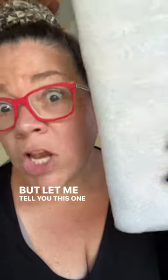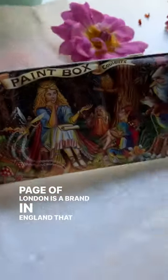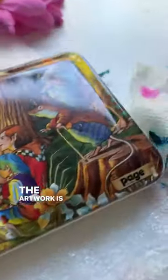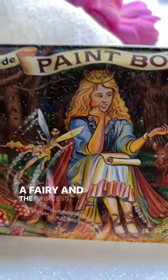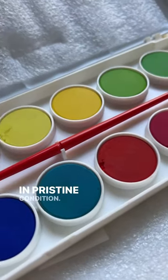Well, let me tell you, this one shook me. Page of London is a brand in England that made these. This one — the artwork is ridiculous. Look at these creepy little elves, and I don't know what that is, a fairy and the princess. And to top it all off, the paints are in pristine condition.